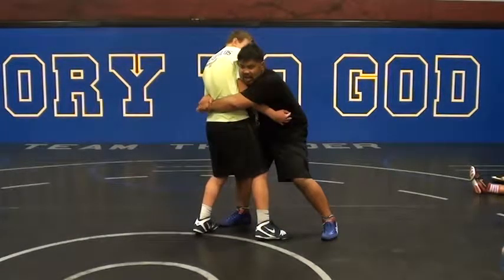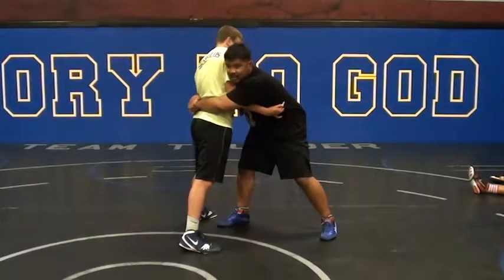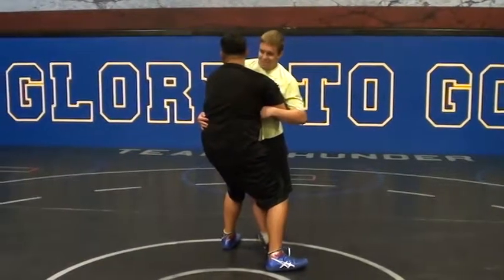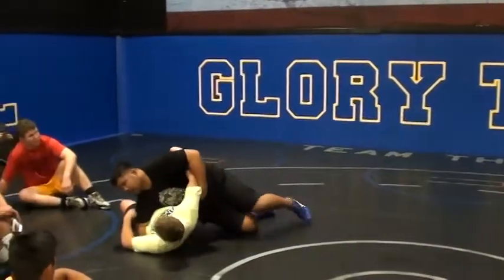Now he's going to try to defend this right here. I got it — he's done. Now all I do is step. Step. I'm going to lunge. I'm going to lunge, I'm going to stick my butt here. Pop my hips through. I'm through.